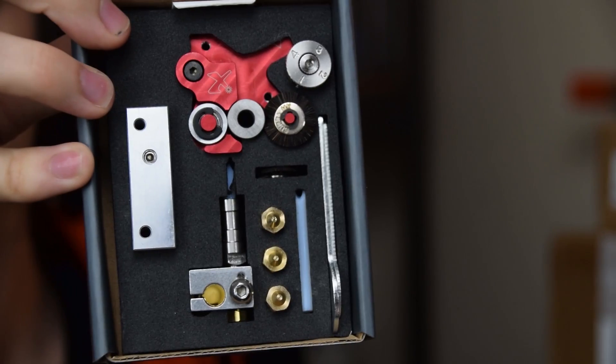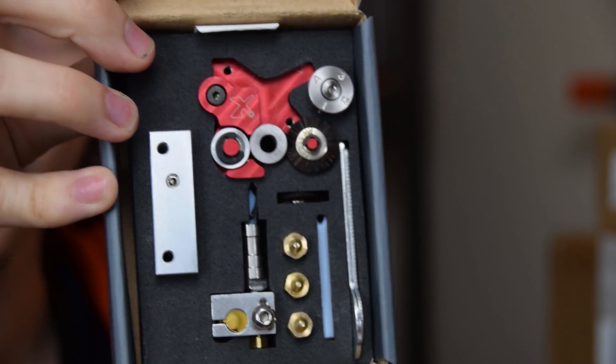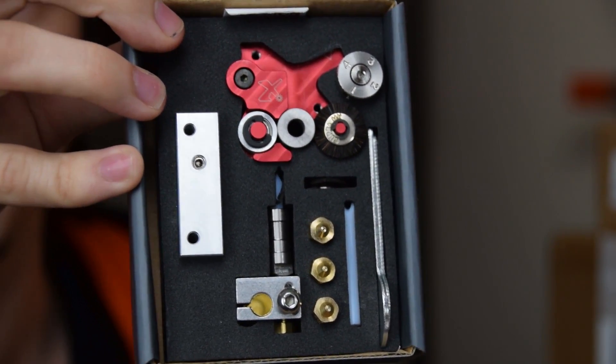The Flexion team sent me the single extruder kit to upgrade my Cocoon Create, which is a Wanhao i3 v2 rebranded machine, and the entire kit comes in a very nice looking box with precision cut foam holding all the bits in place. I was really surprised with just how much came with the kit, including all the upgrade parts you need. You do however reuse your heater cartridge and thermistor. It came with no less than 4 nozzles ranging from 0.2 to 0.5mm and even a metal shim in case your heater cartridge was undersized for the Flexion heat block.